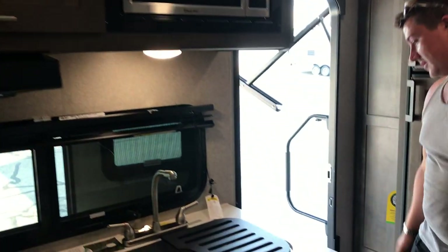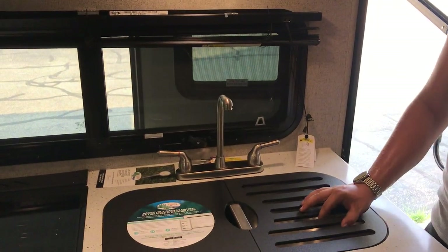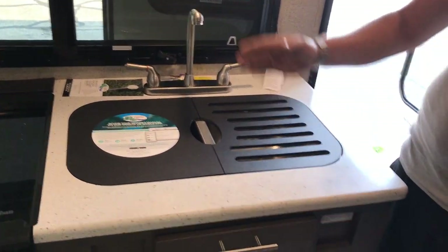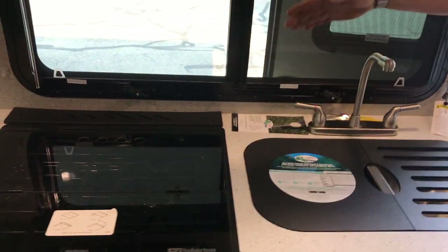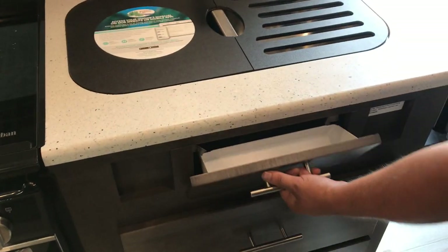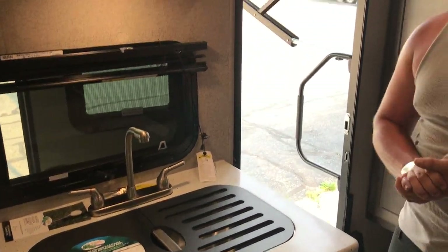That is about the gist of it besides your various cabinets. You've got outlets on the left side of the counter as well as the right side and on the side there as well. The sink cover works for straining plates, and there's a little knife block behind the stove area for storage. But this has been your walkthrough — that is about all.